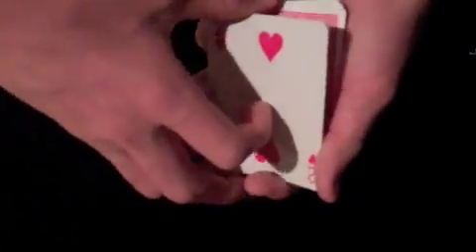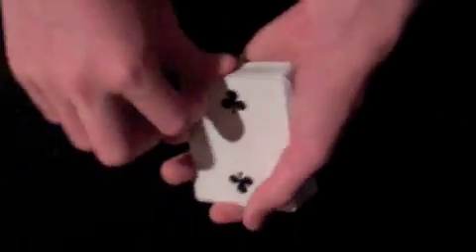We will place the twos right on top of the deck, and we'll flip the two of hearts over, the two of spades over, and the two of diamonds over. And we'll place the two of clubs right there, and we'll put the other three face-down twos right there.